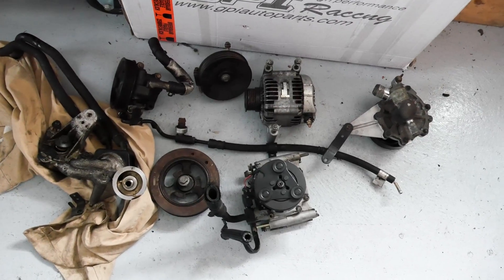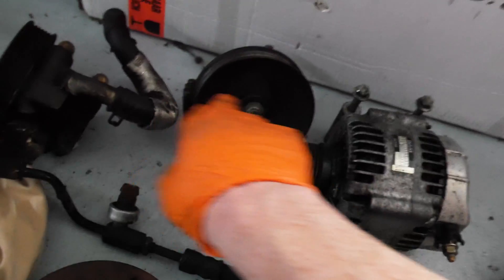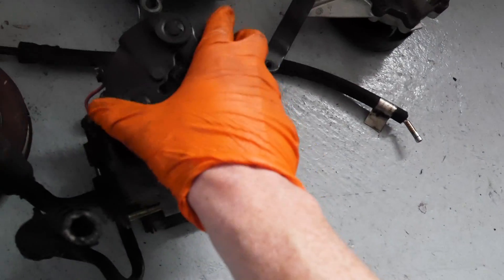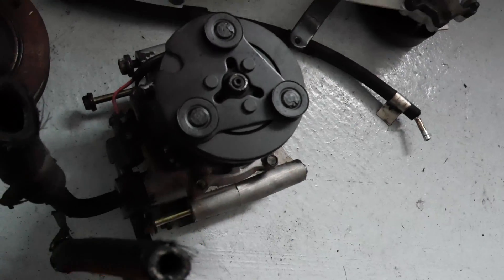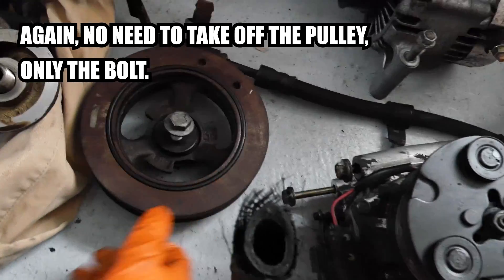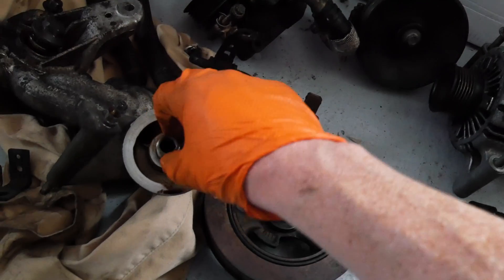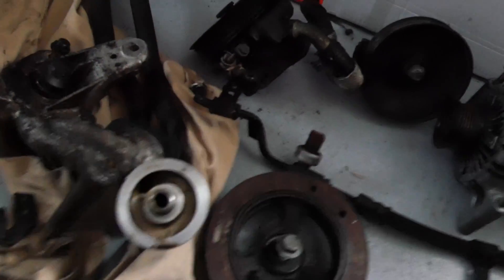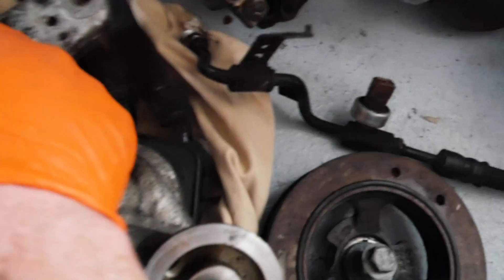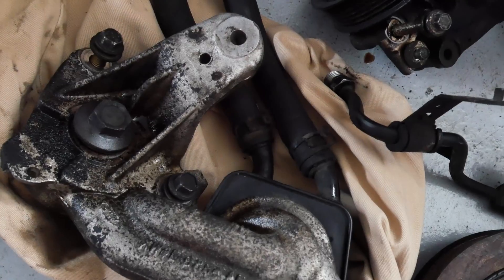So here's all the parts I pulled off the engine today as part of the engine prep. We've got the water pump, the alternator, an idler pulley, the power steering pump, the aircon unit, the compressor. This is the crank pulley and this is the oil cooler and oil filter. This bolt here was pretty tricky to get off — managed to get it off with a very long breaker bar.